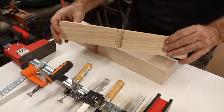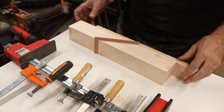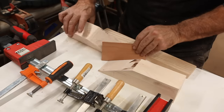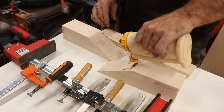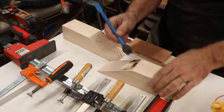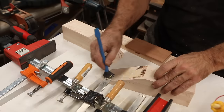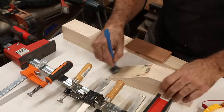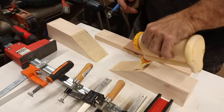Get yourself a nice straight block with a notch in it so that you can go over your pieces you're putting in. Remember, we're going on end grain here, so just let that end grain soak it up.